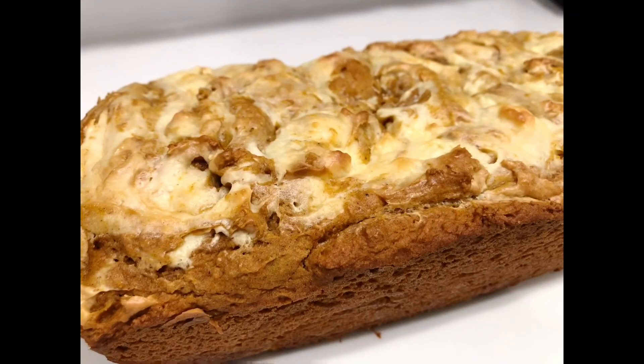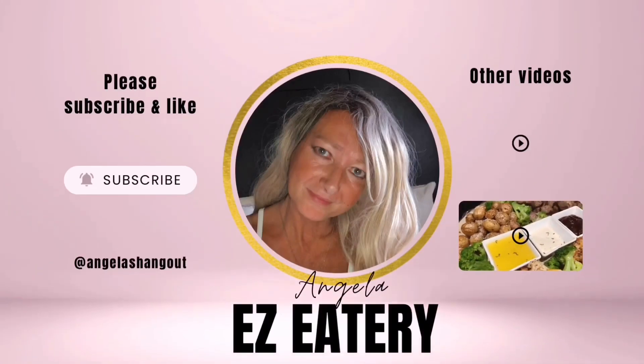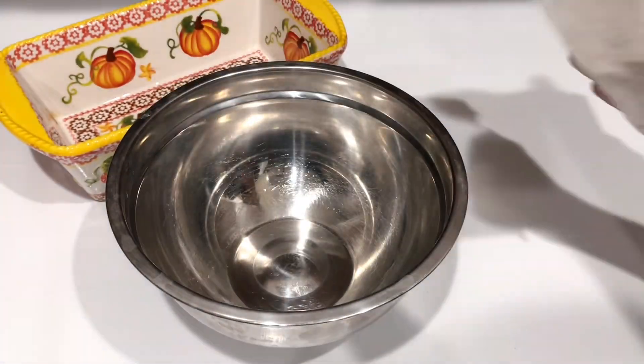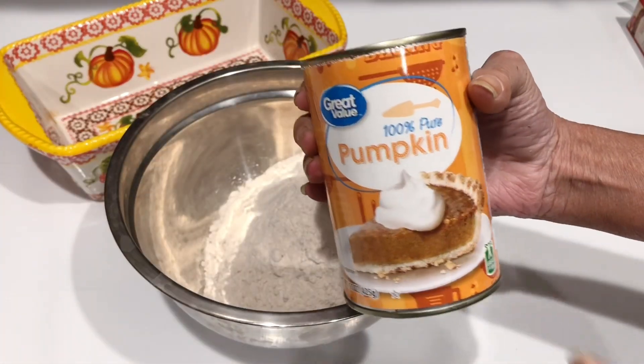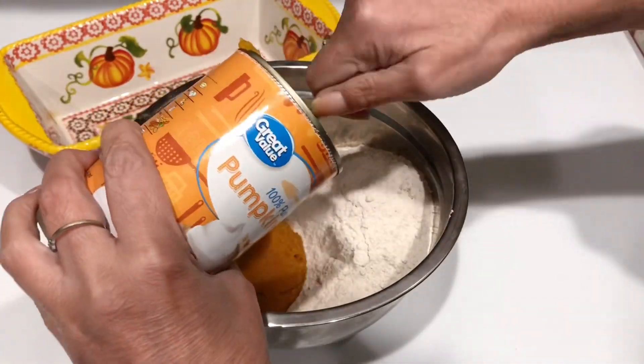Today we're gonna make a three-ingredient pumpkin cheesecake bread — yep, three ingredients. Welcome to Easy Eatery. Our first ingredient is a box of spice cake mix and 100% pure pumpkin, not the puree, the pumpkin, and it's a 15-ounce can.